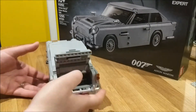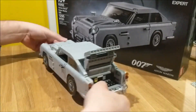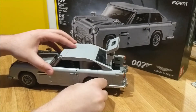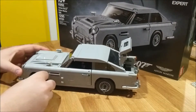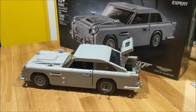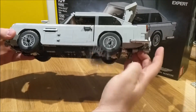Inside the trunk we do have two extra little pieces which are for the spinning spikes for the wheels — those would just pop off right there. Now you've got your revolving wheels ready to slice open the side of a car.